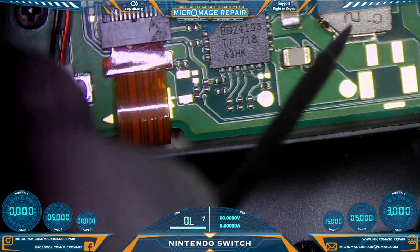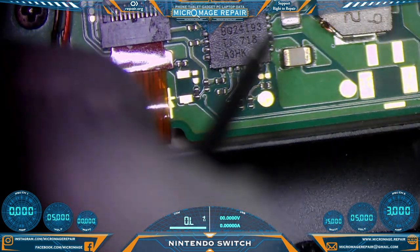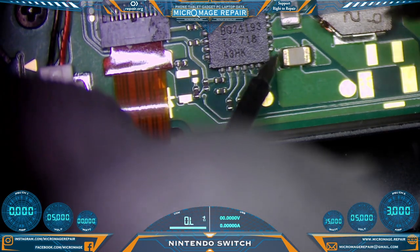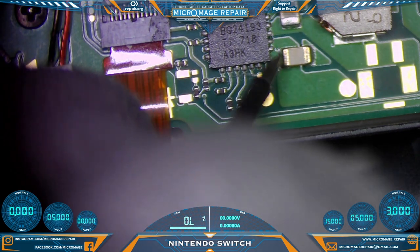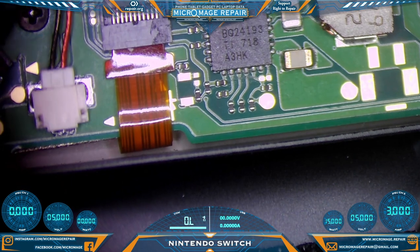Check around our BT24193 — make sure we don't have a short on the filter, or rather the coil, whatever you want to call it. You do want continuity going straight through, but you don't want it short to ground. Check our caps around BT24193 — it appears to be okay.